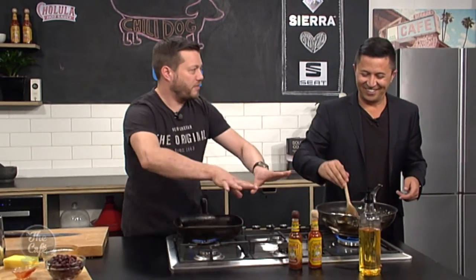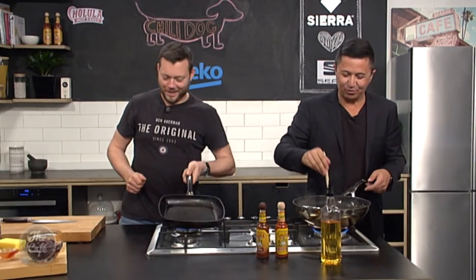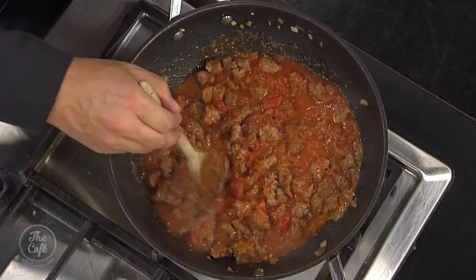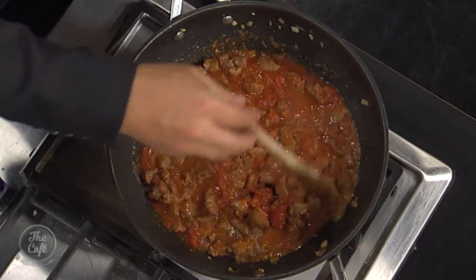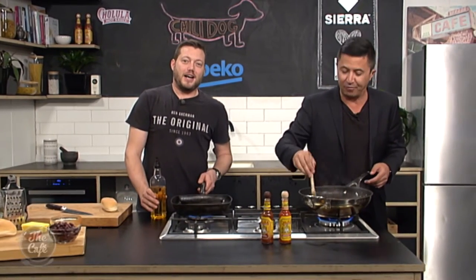Don't forget the chilli — pop in a nice blend of both chilli sauces, and do it to your own level of spice. My spice tolerance has gone up slightly. So since we're talking American food, what else is America good at when it comes to food?